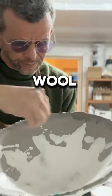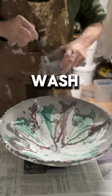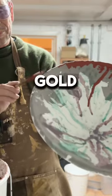Sprinkle with some steel wool powder. Add the copper and the cobalt carbonate wash. And finally I add a bit of chemical gold on the rim.